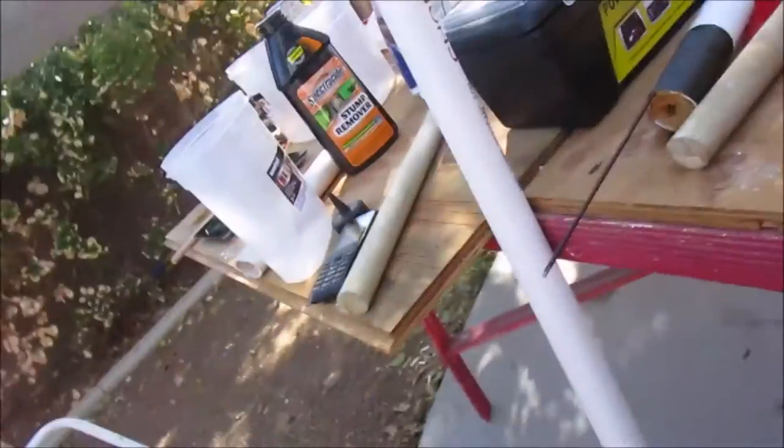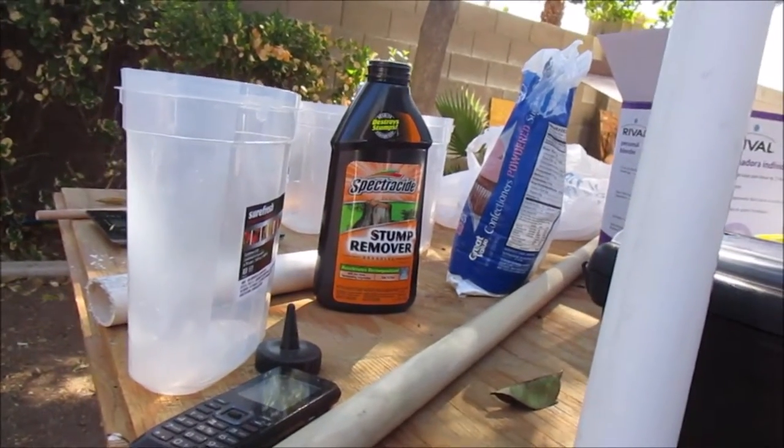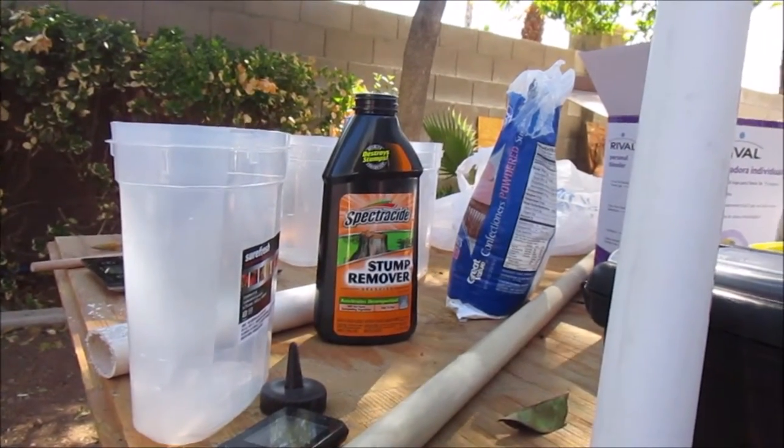My name is Andrew. I've been working on my sugar rockets. I'm using stump remover — it's an oxidizer. It will oxidize the powdered sugar. When you mix the two together — the powdered sugar and the stump remover — it oxidizes the sugar, which gives it oxygen, makes it burn.